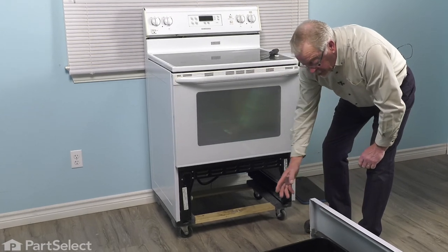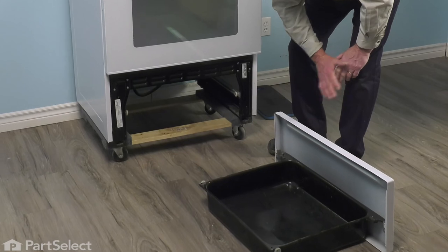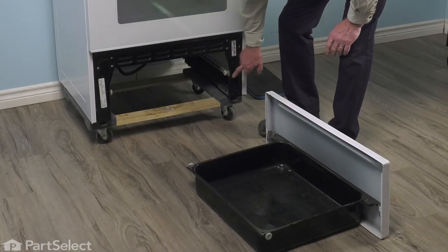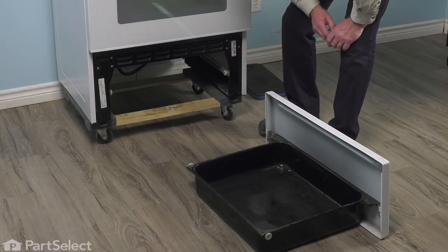Next, we need to determine whether it's one of the wheels on the rear of that storage drawer itself, or if it's one of the front wheels that are attached to the rails. They both use the same part number.